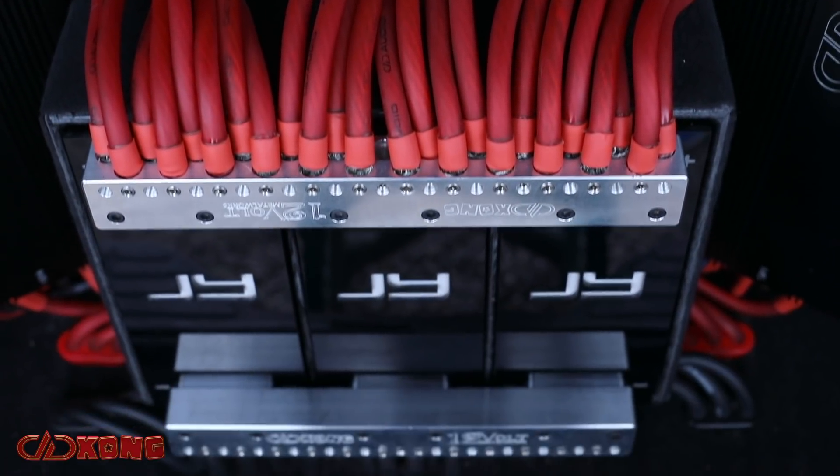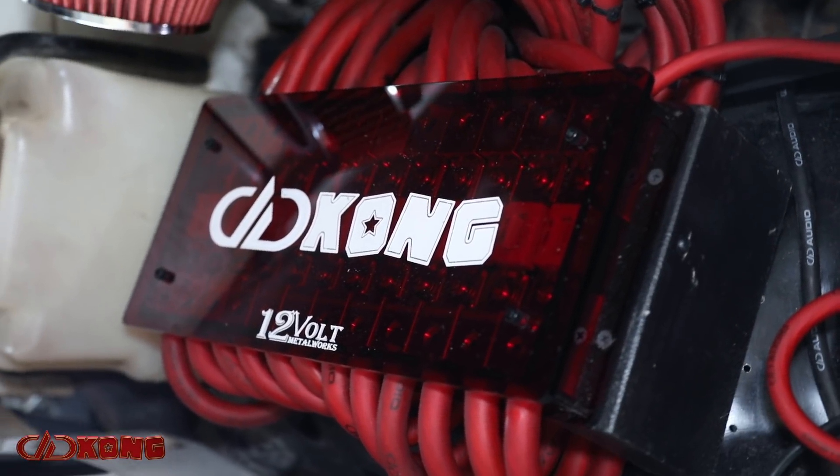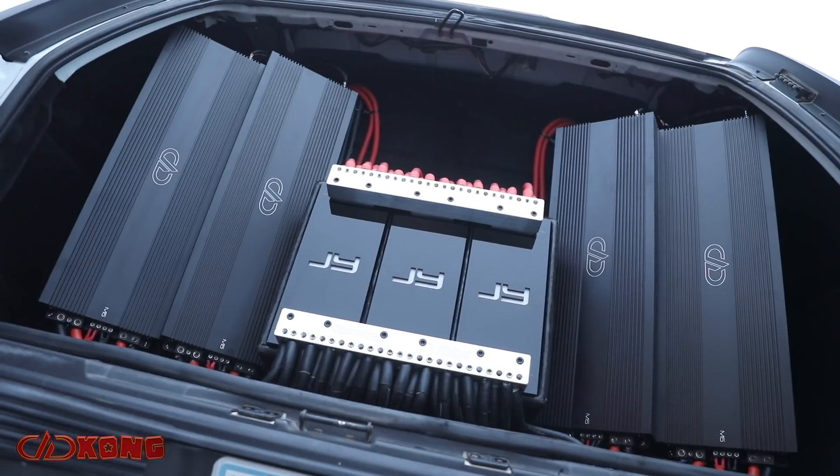So far they're holding above and beyond. We couldn't be more impressed with the setup from JY Power. Good guys to deal with if anyone is in the marketplace for power additions to their vehicle.